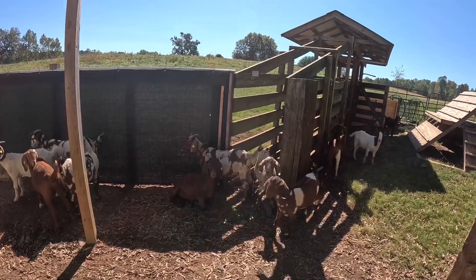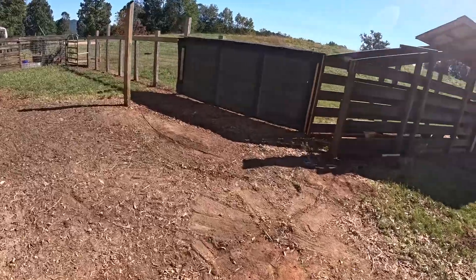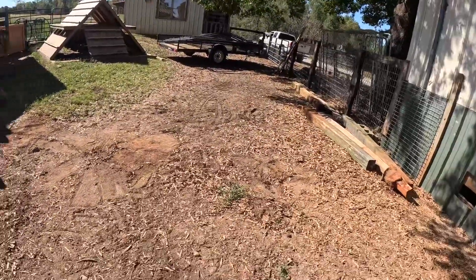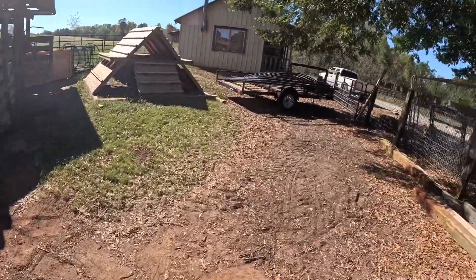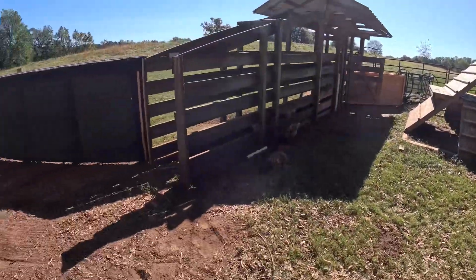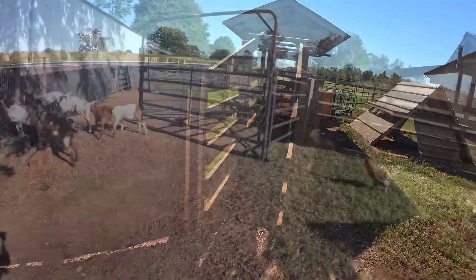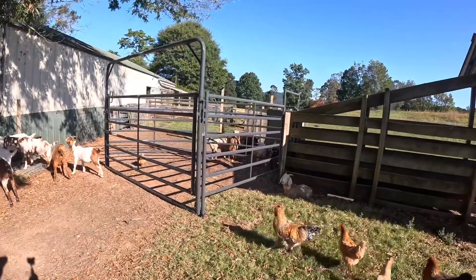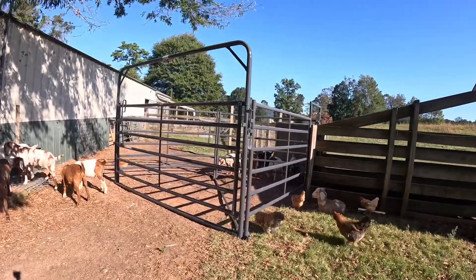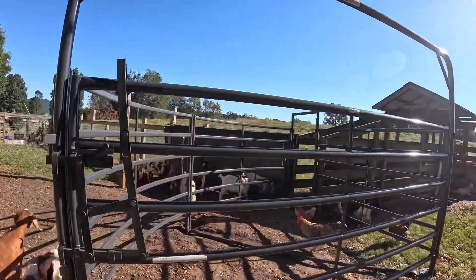I got the posts pulled — all except that one right there, I'll leave for the time being. Got the posts pulled, everything cleaned up, got the trailer back down here. My oldest son and my grandson came up and helped set it up for me. And there it is — that is a 90-degree PreFord cattle sweep.